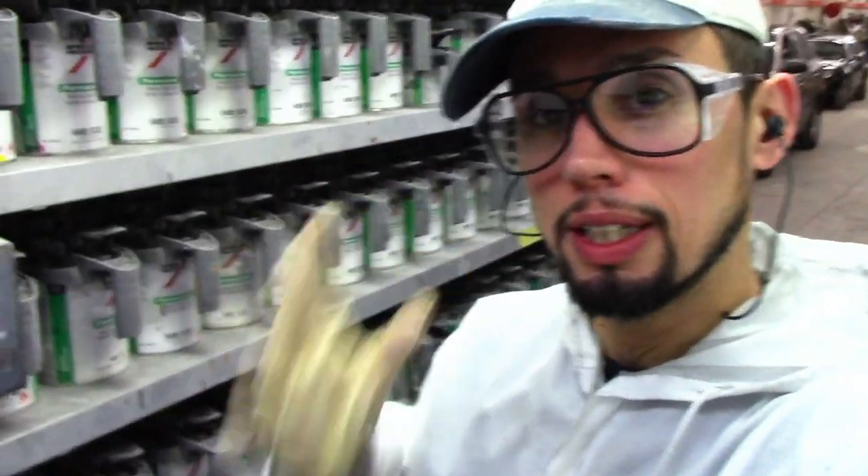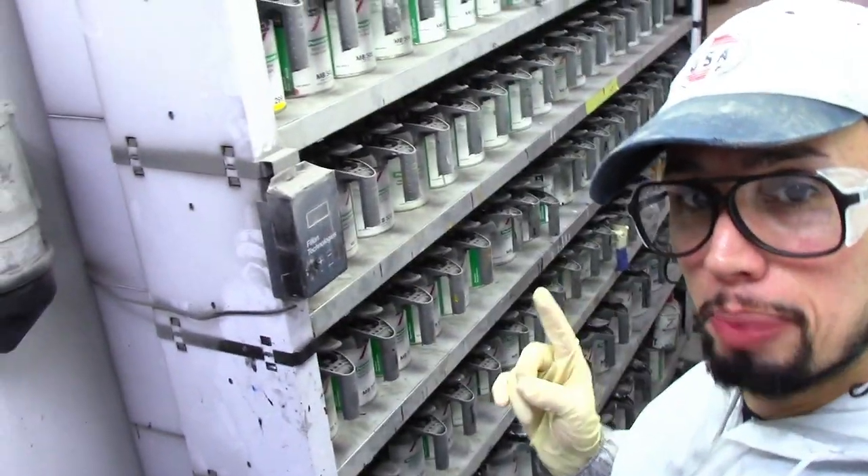Hey, what's up guys? Today I want to share with you how I mix paint in my mixing room. Now let's go. This was a request from one of my subscribers who wanted to know how I mix paint.